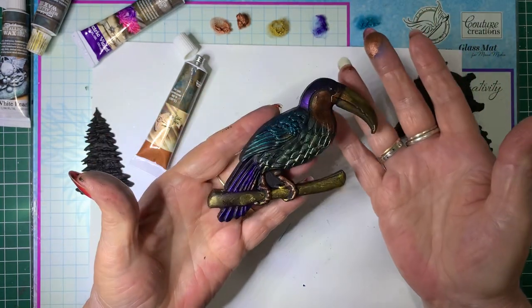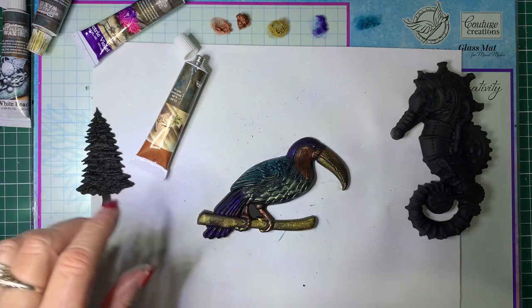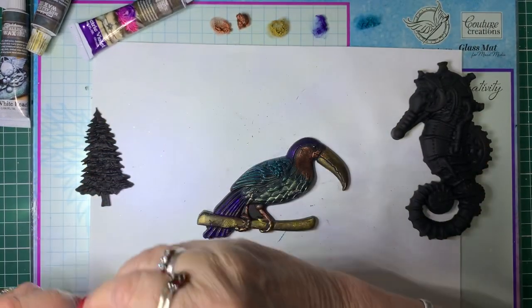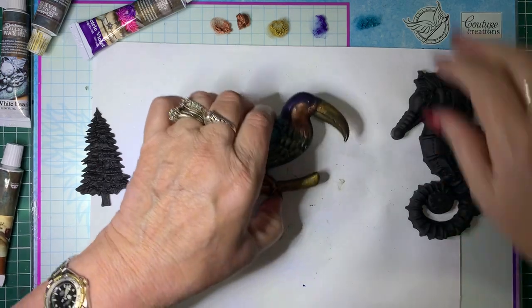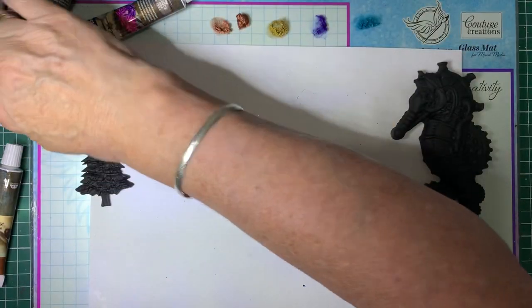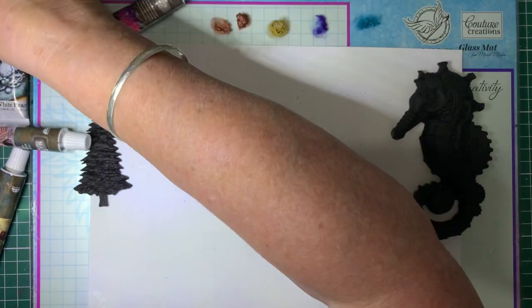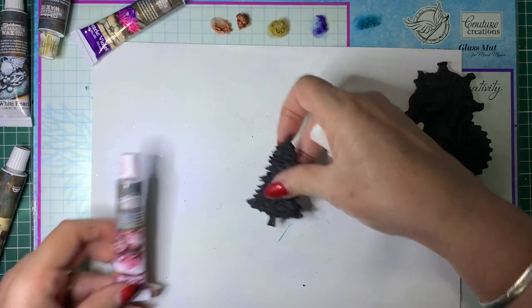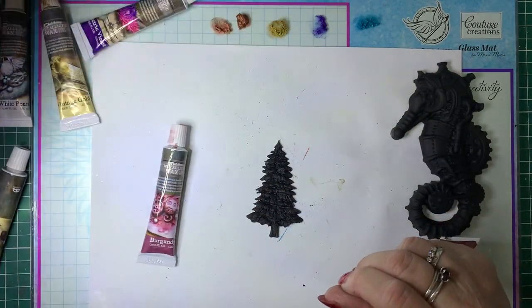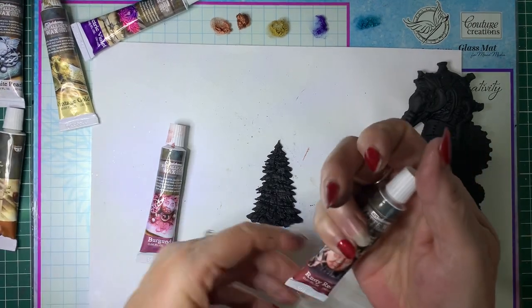Could you imagine a peacock done with these? It would be just so pretty. What other colours have we got? We've got rusty brown, burgundy. I've got a tree here. I don't think I actually have a green one.